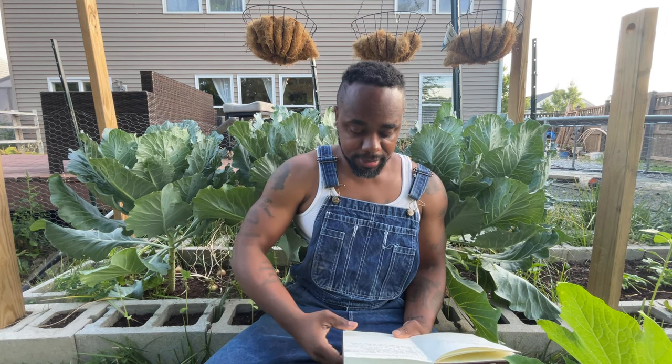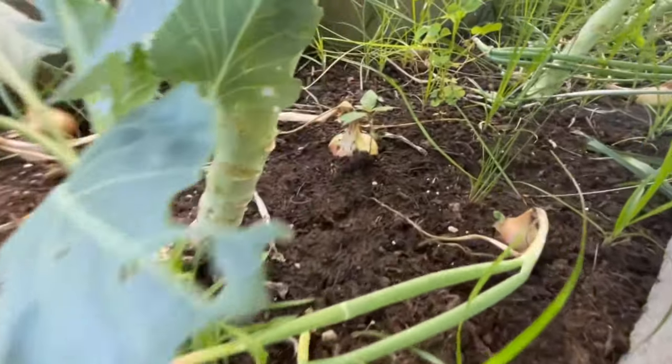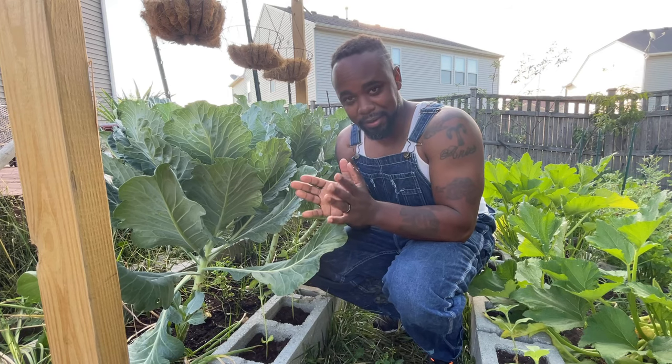Tip number eight: surround your collards with onions and garlic. Their strong smell helps deter rabbits, chipmunks, squirrels, and some insects. Raccoons don't seem to care, but it helps with most rodents. Set your garden up to be naturally pest-free — get your marigolds out there too, because rodents don't like the smell of marigolds.